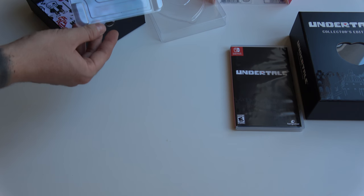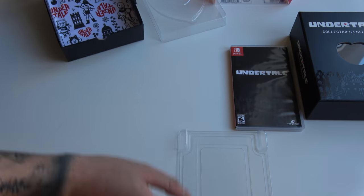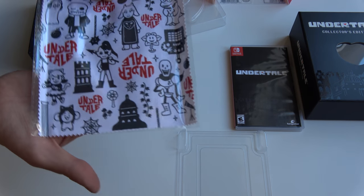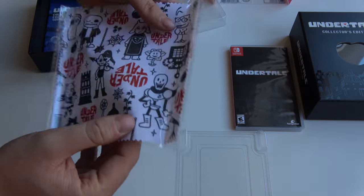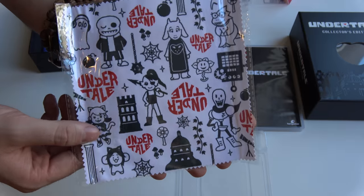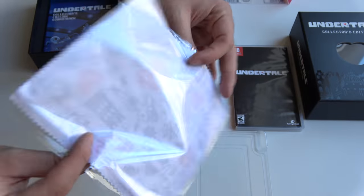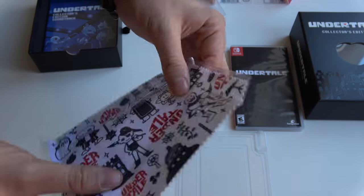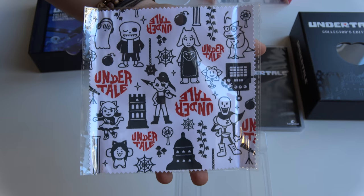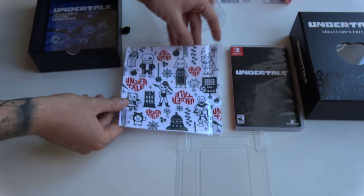There's a small segment here. Oh yeah, I've read about this — so this is one of the limited cloths to clean your Nintendo Switch system. Nothing really special aside from it being really cool. There are three designs if I'm not mistaken — I got this one. Cool, cool, cool.